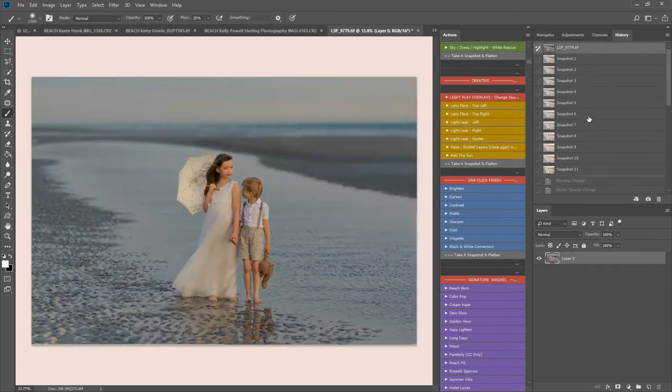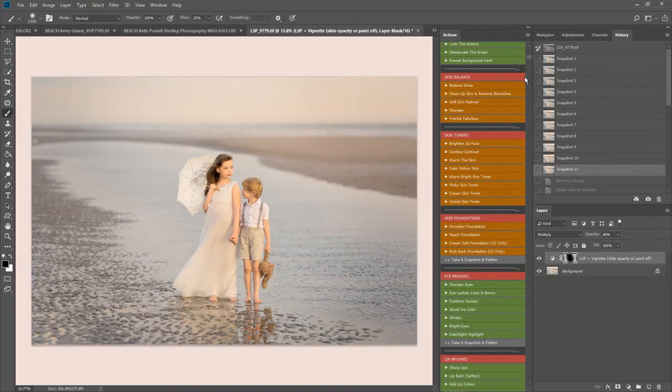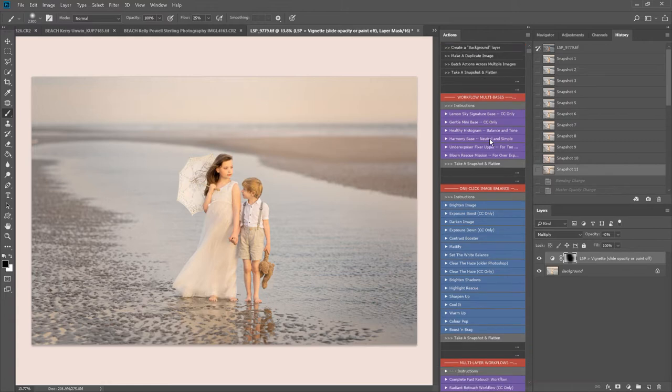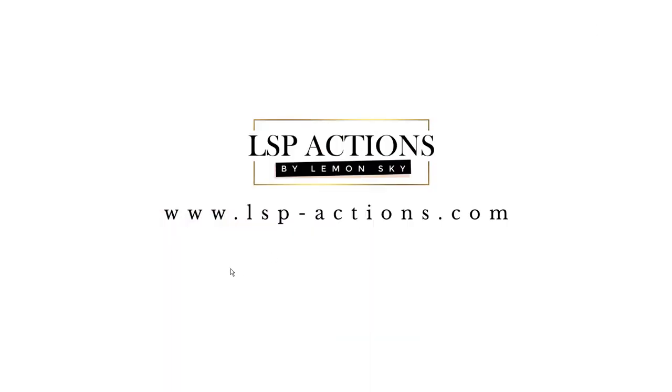And that's where we've finished — so before and after, that is a beach edit using the LSP Lemon Sky Outdoor Collection for Photoshop, which has over 120 actions included. It's impossible for me to show you every single one, but they're all in workflow order, self-explanatory, and they all come with instructions — you can click the instruction panels on every single one. You can also watch a video of me adding a sky into this image on YouTube, or visit the sky overlays page on the LSP website at www.lsp-actions.com.